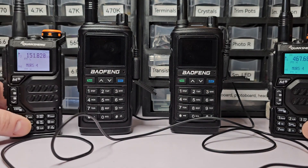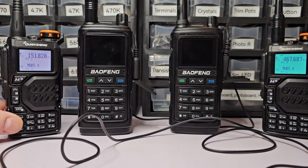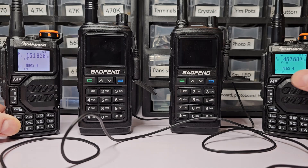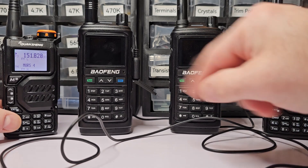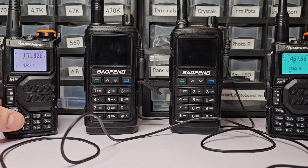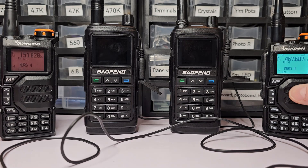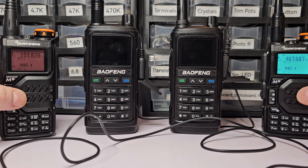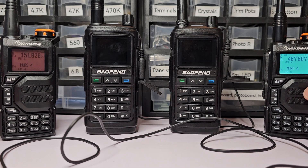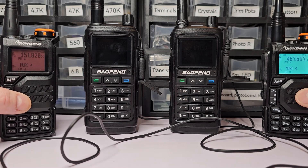This brings two radios that are separated from that system into link with each other. The typical way to do this is two meters and seventy centimeters. I'm using MURS and GMRS, which by the letter of the rule might be illegal — but this is a Faraday cage room, set at low power, so the transmission is not going anywhere. I'm not telling you that you should cross-band GMRS to MURS; I'm just giving you an example.